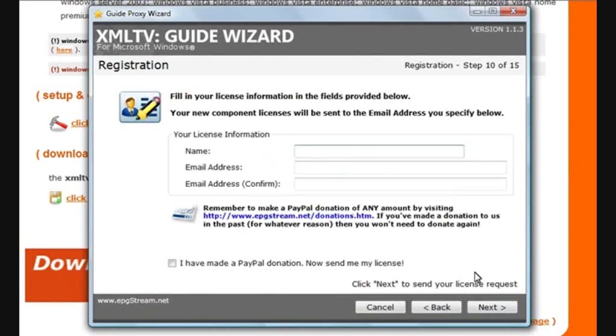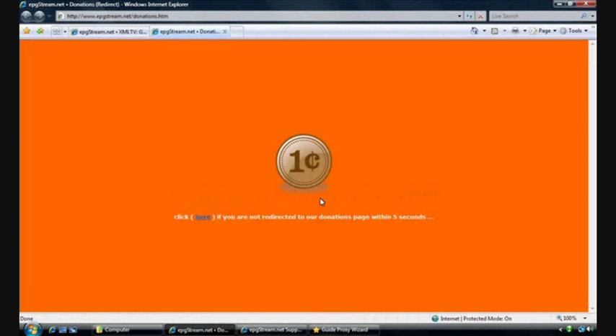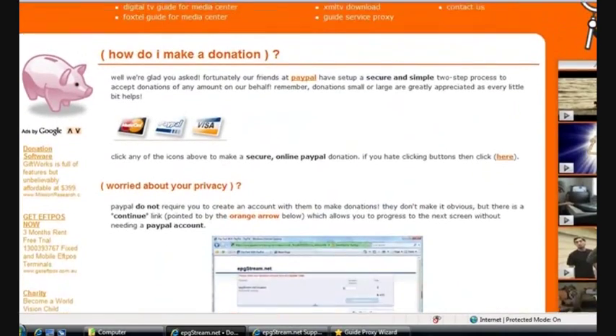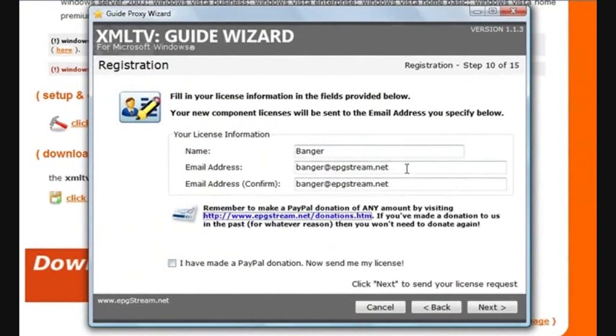The registration process is basically typing in your name — this is the name that goes onto your license that we send out to you — and your email address. This is the email address that we send your license to; it's not used to send you spam or offers. To make your donation, simply click on this link here, which will take you to our donations page. Once your information is filled in, click Next.